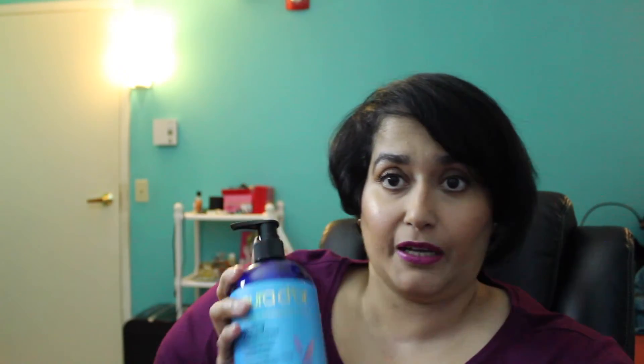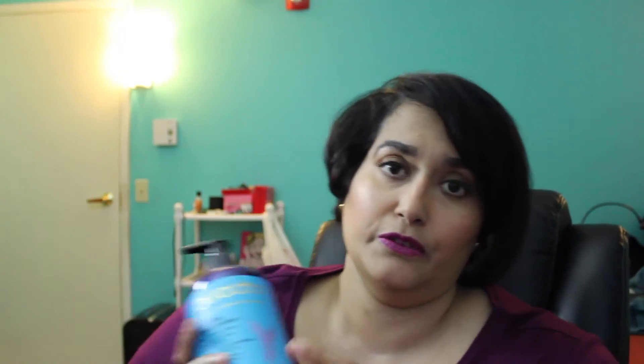Now let's talk about the conditioner. I love the way it smells too — the lavender makes it very calming, relaxing, and zen for me. This conditioner leaves my hair super soft. You don't need a lot of it. I love the blue packaging and the pump dispenser, which makes it really easy to dispense the product.